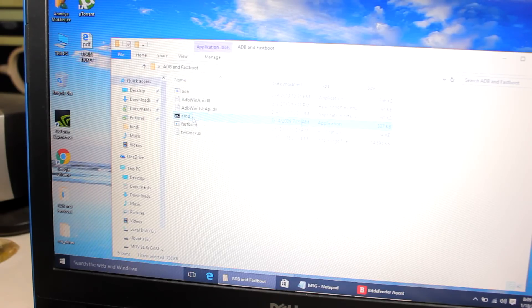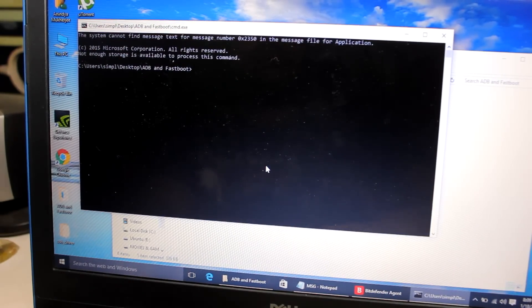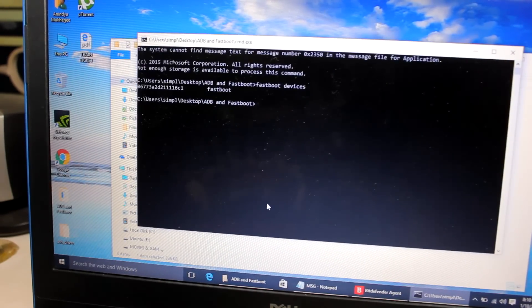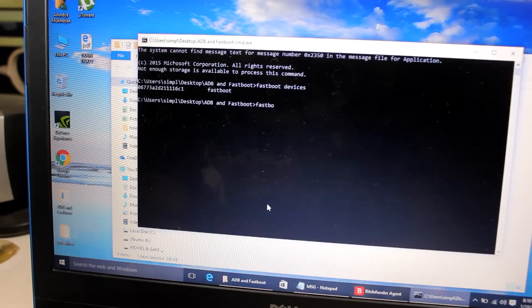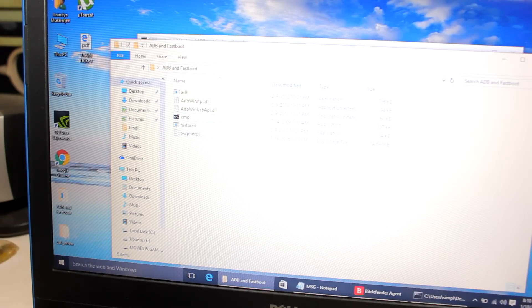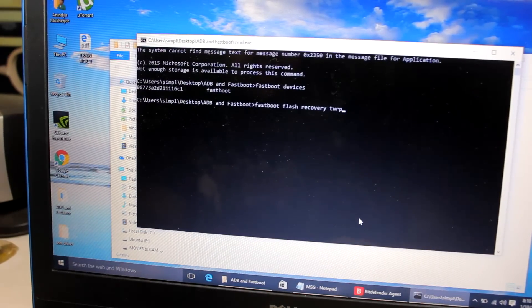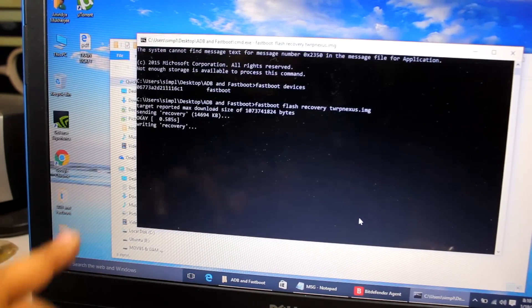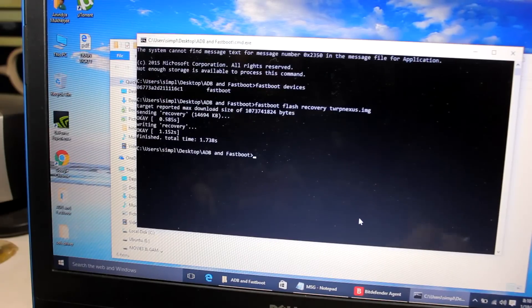Right-click the command prompt and run it as Administrator. Type 'fastboot devices' and hit Enter — you will see a bootloader code, which means the device is connected. Then type 'fastboot flash recovery TWRP_nexus.img' and hit Enter. It will start writing the recovery file to your phone.